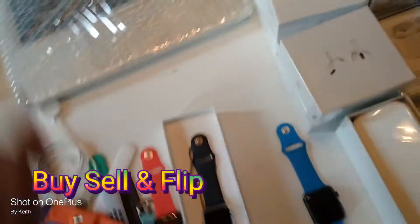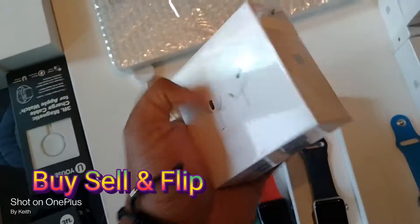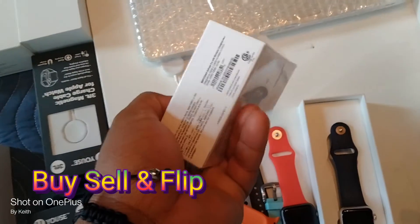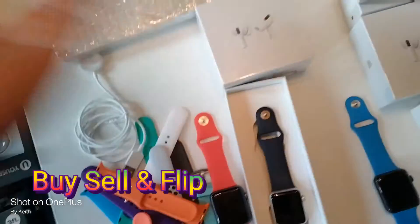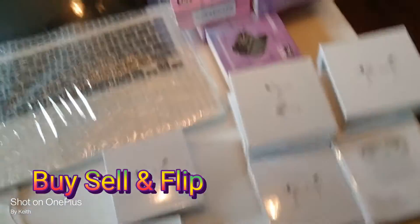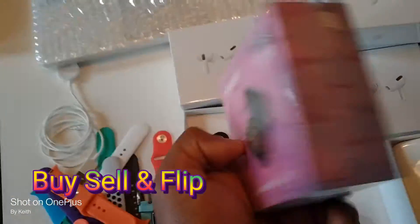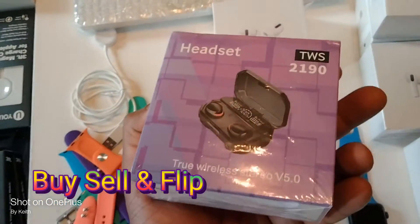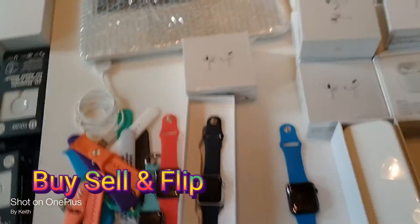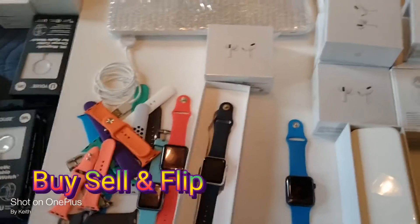Then I went online and bought some AirPod Pros — I paid like $80 each for these, I sell them for $200, probably $170. Got five of them. These I got for like $12 online — some people like these, I sell these for like $40-$60. It's different, you know what I'm saying. I'm always buying and selling, constantly buying and selling online.